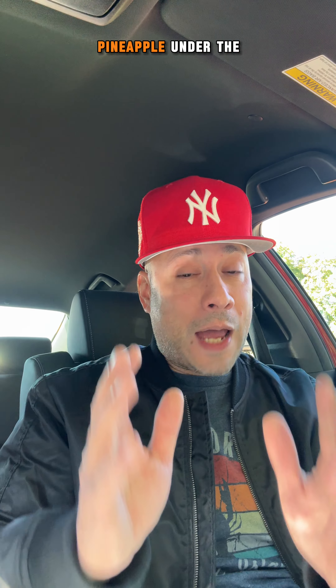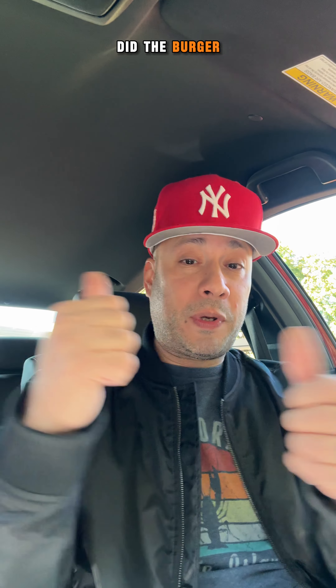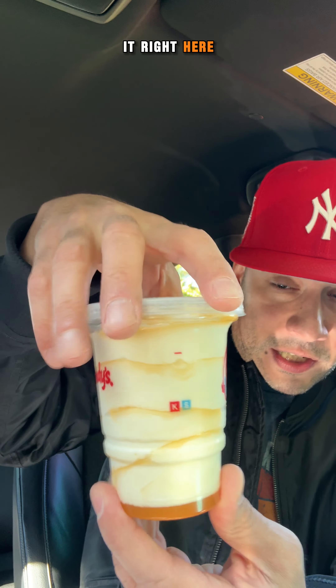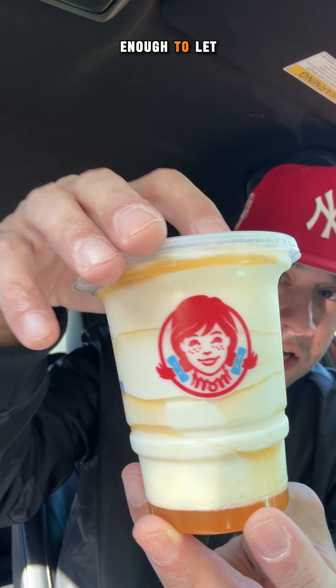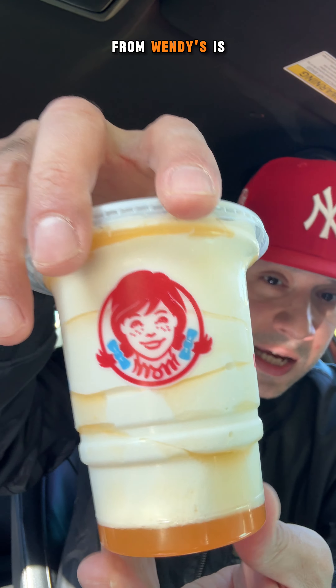So I finally got around to going to Wendy's to get the pineapple under the sea frosty from the Krabby Patty combo. Now, I know I'm a little late on this one, but like I told you guys in the Krabby Patty burger combo, I wanted to do it one at a time — because if I did the burger before the frosty, the frosty was going to melt. And if I did the frosty first, the burger was just going to be too cold to give you a proper review. I went with the small because I figured this would be enough to let you guys know whether I think the pineapple under the sea frosty from Wendy's is a hit or miss.